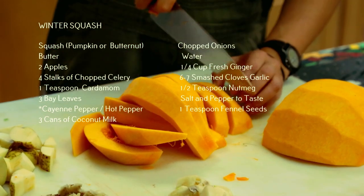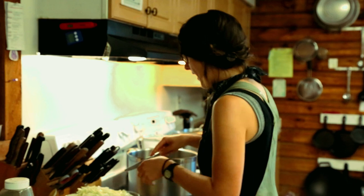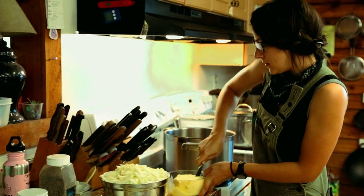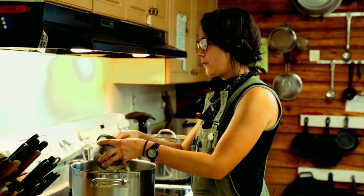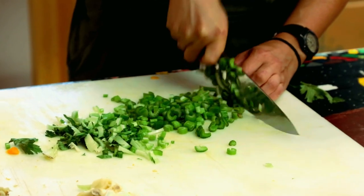We're going to start by adding a good amount of butter in the pot because butter makes everything better. I'm going to put about a half a cup in here and then turn it on low. Along with the onion and butter, we're also going to throw in about four or five stalks of chopped celery until the onions and celery are nice and caramelized.